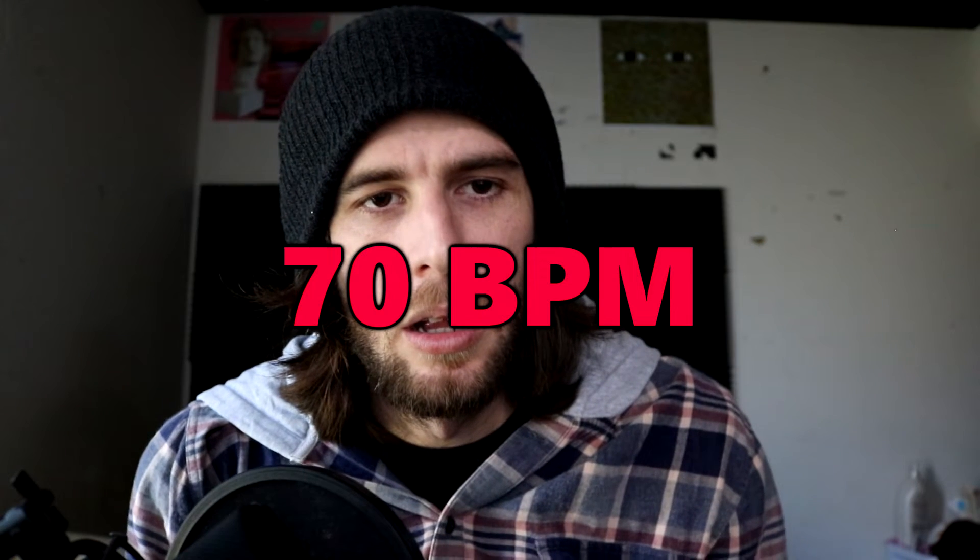Starting with drums will lock you into the genre you're going for. If you make a trap drum beat, you're based in the realm of trap — there's no way around it. So I'm going to make a drum beat with a lot of swing around 70 BPM. Pick a very clean but pumping kick, and you want a very smacking snare — something for hip-hop but maybe with a little weirdness to it. I'll lay a drum pattern on my Push and I'm not going to quantize it.